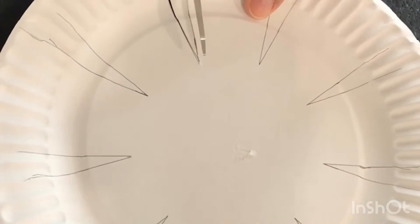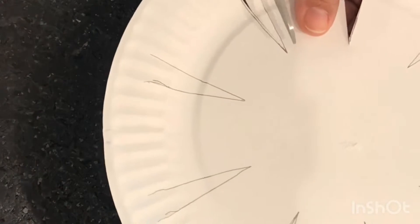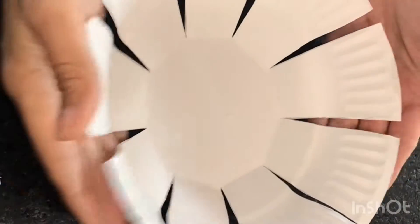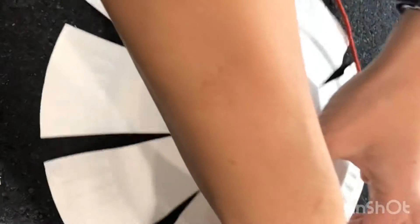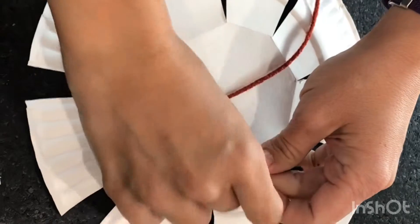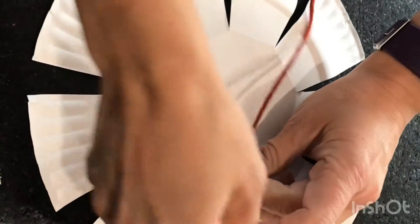Carefully cut out your paper plate. As you do so, you will see that it becomes sort of a flower with petals. Once you are done cutting, fold in the petals into the center to kind of create a bowl-like shape. Choose a yarn you like and then flip your plate over and tie the end of your yarn to one of the petals of your pattern.